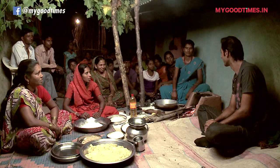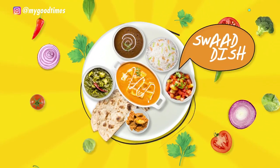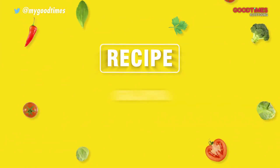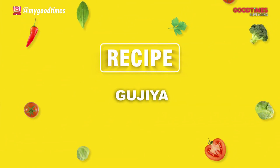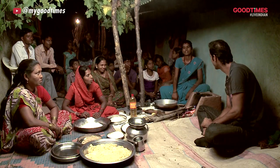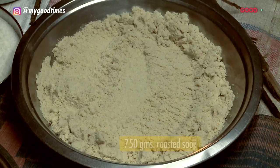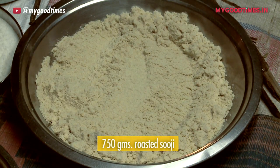Gujiya! Gujiya? The ingredients include Rava and Mava. Time to make our Gujiyas.